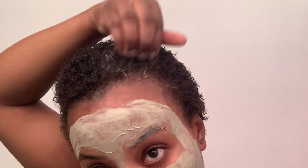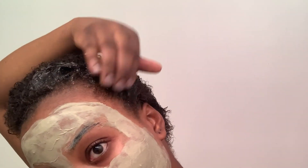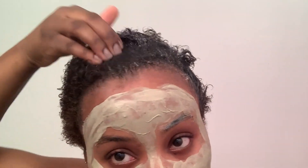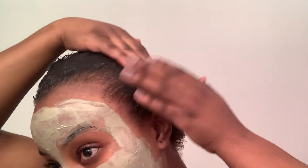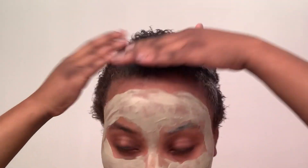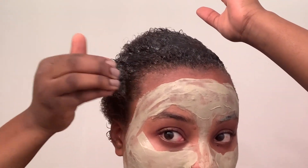I think I might want to do a middle part, I don't know yet, but let's just do this for now. I should have probably done this after I take off the mask, but it's already like 11 and I'm trying to go to sleep.